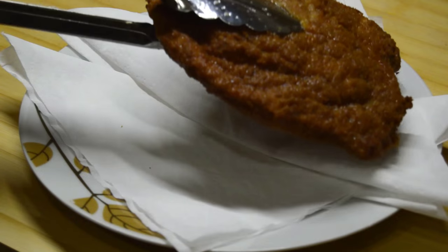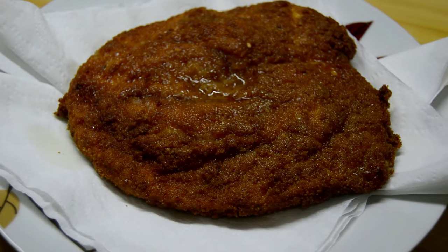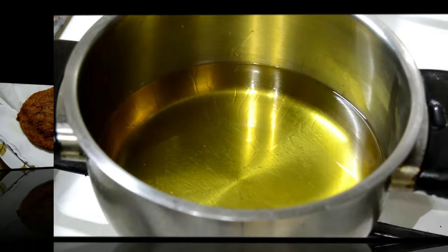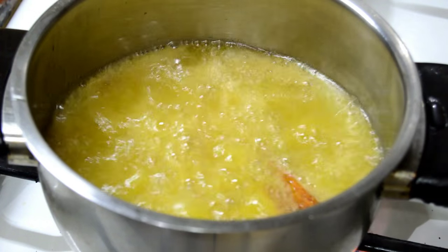We put the chicken scallop over some napkins to help soak up some of the oil. Then I'm going to finish frying the potatoes.